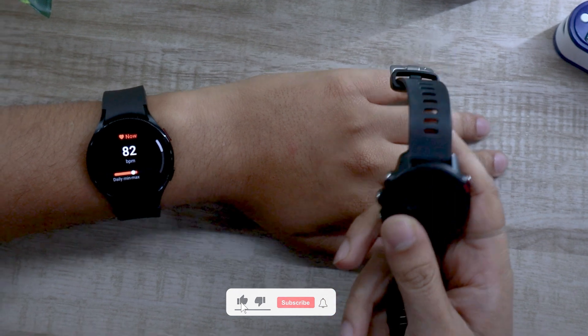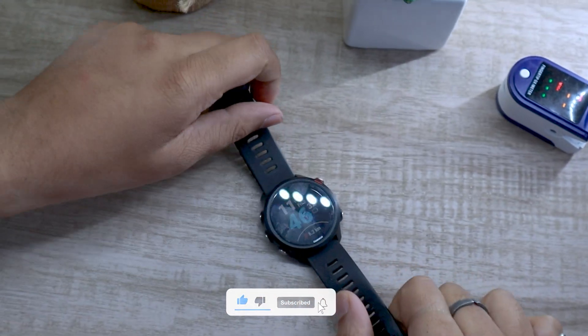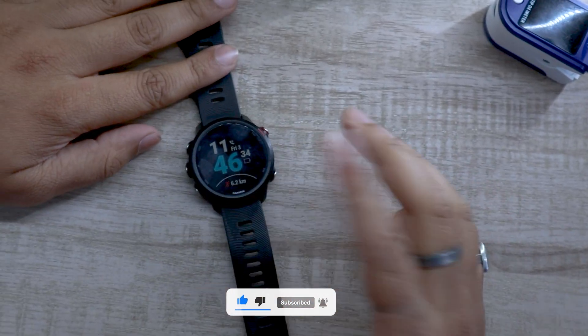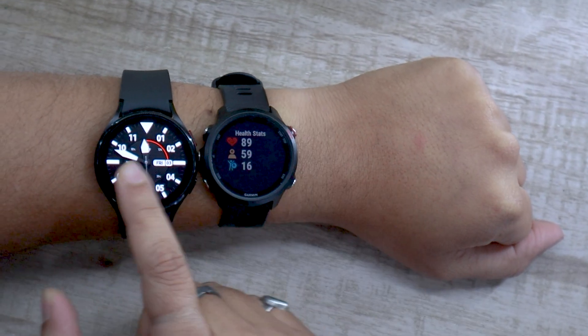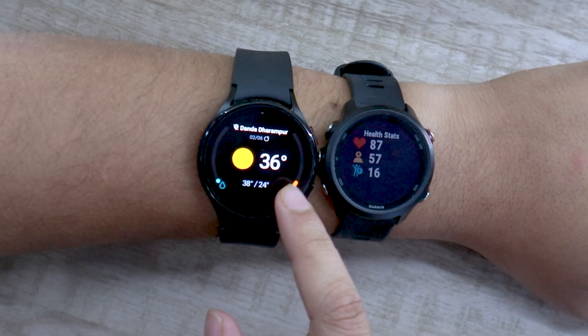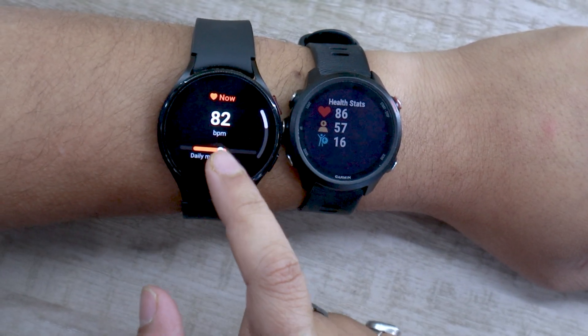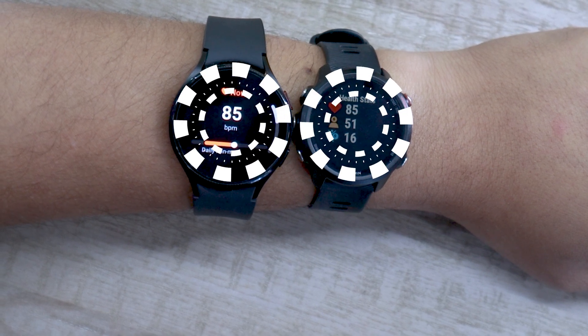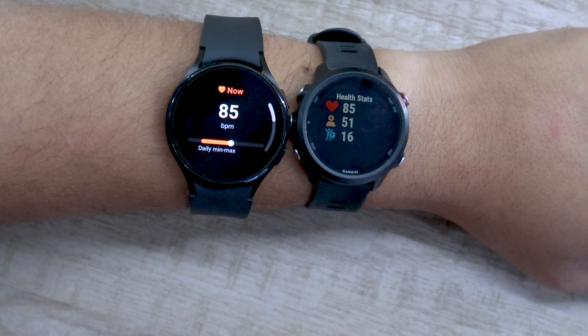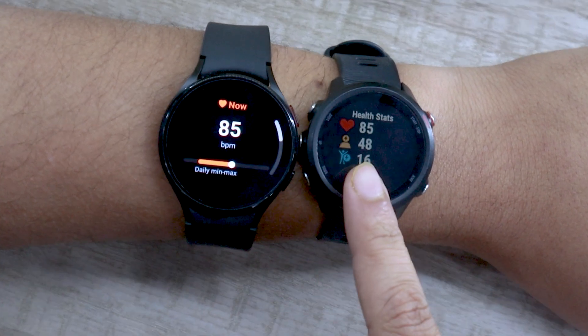Now let's see how well it fares when compared with the Garmin 245 Music. In the sub $300 price segment, I am impressed by that watch's performance, so let's see whether or not the Galaxy Watch 4 can match it. As you can see, the watch is performing pretty decent and going neck to neck with Garmin. So that was the heart rate accuracy test of Watch 4 — I am quite impressed by it.